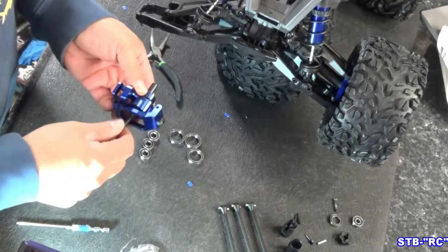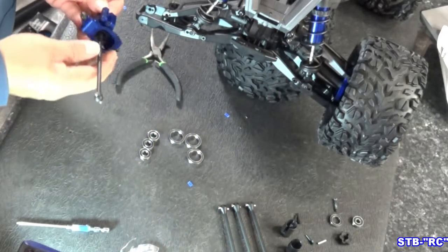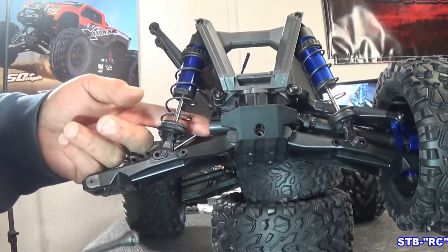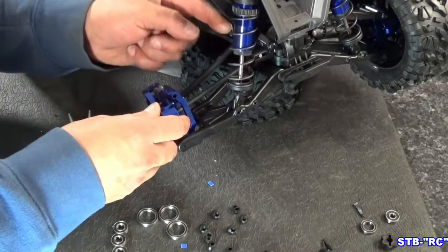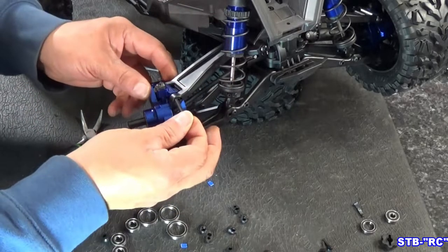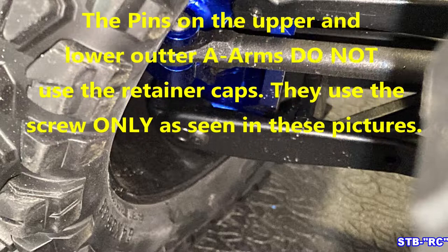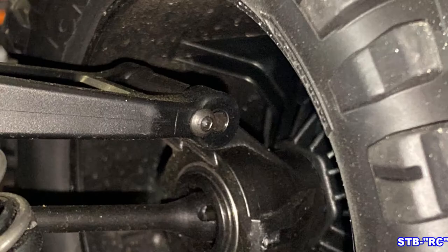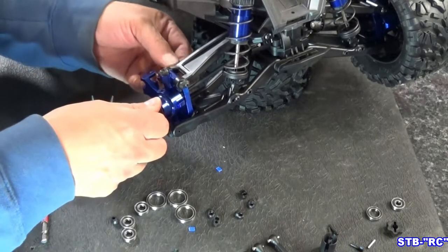These knuckles — the bearings fit a little loose, they kind of float in there. Be sure you get your cross pin through the holes. Now we just put this in and line up the dog bone with the drive cup, just like you would on a Revo or an X-Max. Third longest pin goes in the lower arm. Now the upper pin — shortest one — followed by a retainer. Then your tie rod.